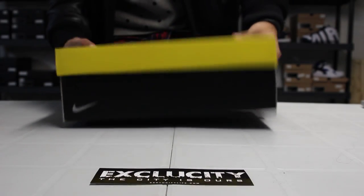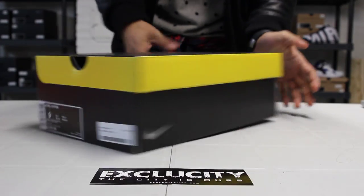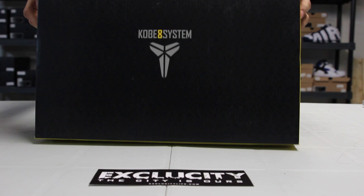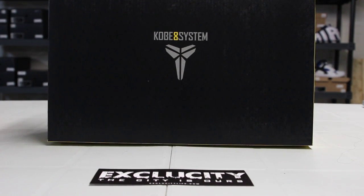What up y'all, it's ExoCity coming to you with a special unboxing video. We've got a Kobe 8 for you guys. Before we start, I'd like to mention that we are filming in HD, so to get a better view at the shoe, please switch your settings to 1080p.